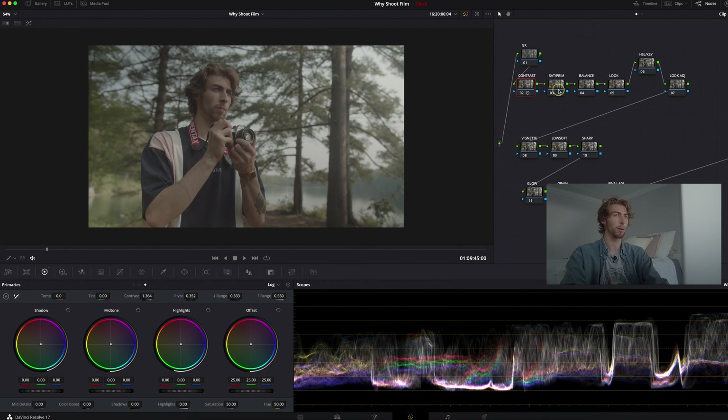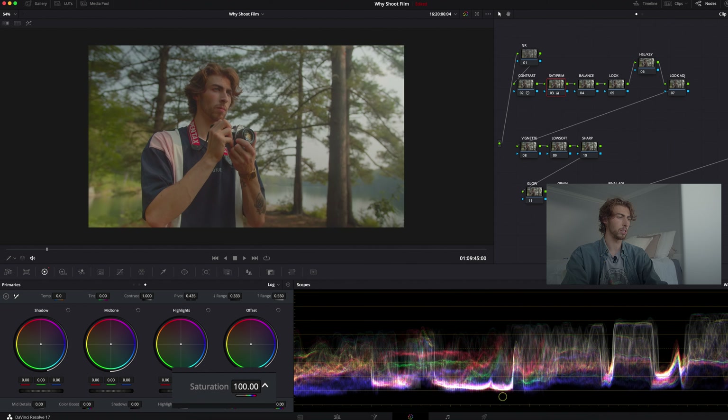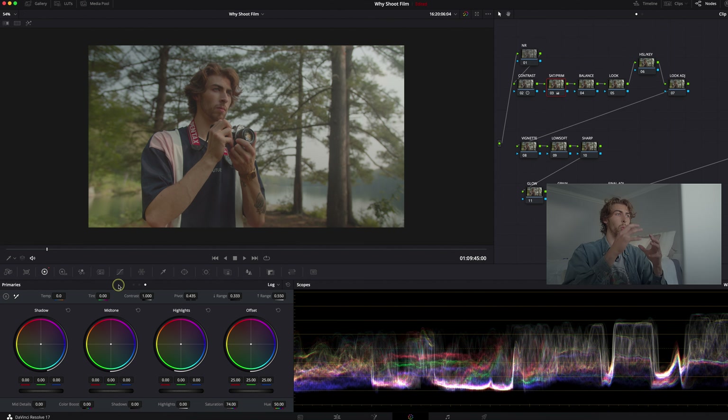With log footage — I'm shooting on a Blackmagic Pocket 4K in the Gen 5 color science, which is why everything is so flat — you're going to lose a lot of the saturation. So saturation is what I do next alongside my primaries. I bring my saturation to the extreme to see what it's doing, then I like to sit always right at about 74 with my saturation on my Pocket footage.